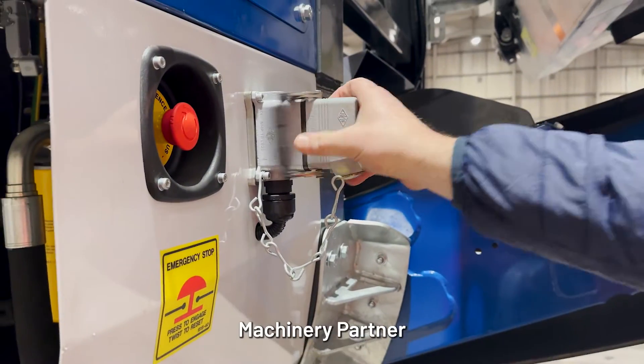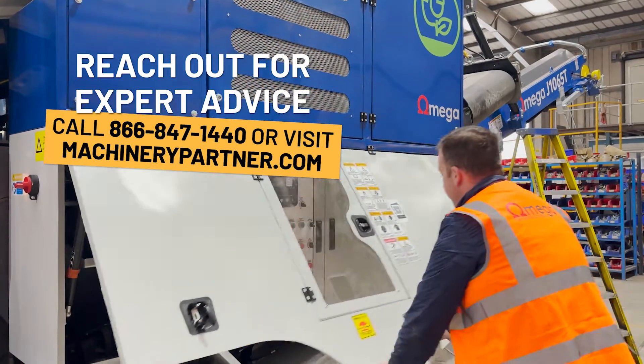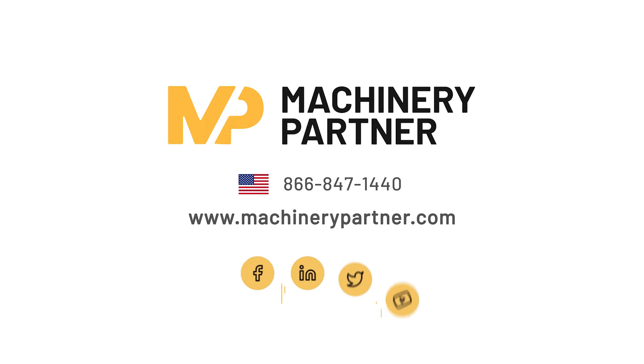Still stuck? Don't worry. Machinery Partner has a dedicated service and support team who are always here to help. Just drop us a comment below or call us at 866-847-1440.